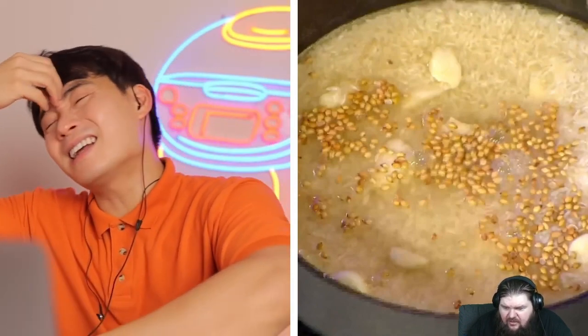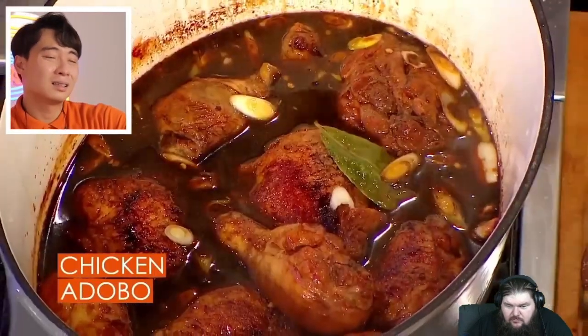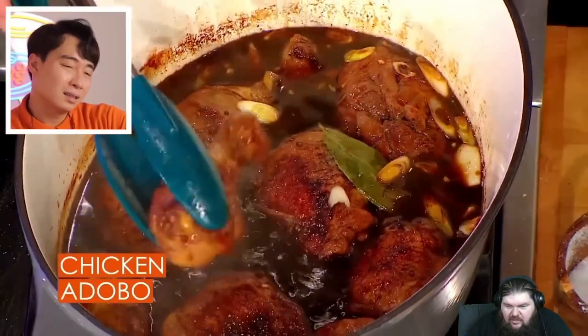She adds coriander seed to the rice. Uncle Roger: 'What? Why are you putting random stuff into your rice? When the rice is done cooking you're not gonna be able to take the seed out — you're eating fluffy rice and then suddenly you hit a crunchy coriander seed. Who wants that? You're gonna break your tooth! The drill is to use a rice cooker.'